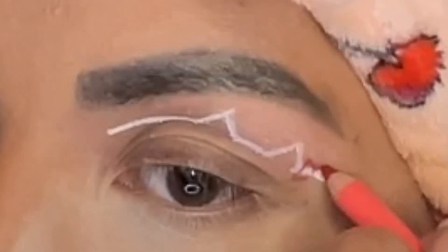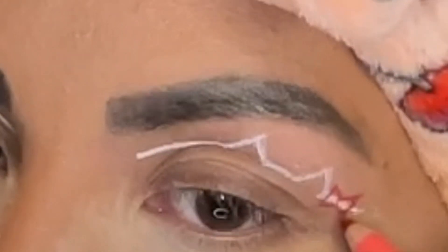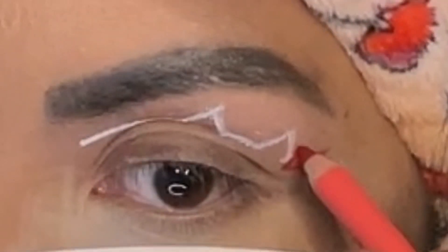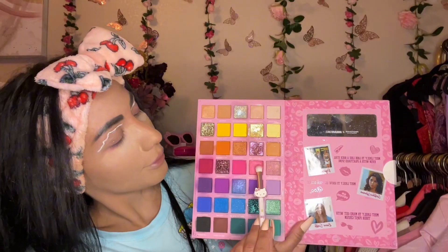Now I'm taking a little red eyeliner pencil and making triangles again — they're gonna be connecting to each other with a little circle right in the middle. Side triangle, side triangle, circle in the middle, and then I'm just gonna darken it up to make it look like a bow.